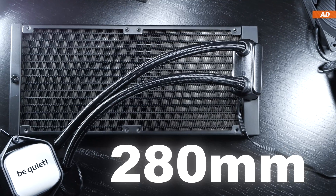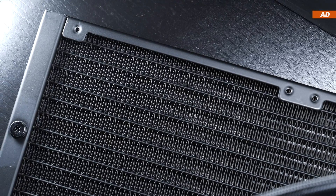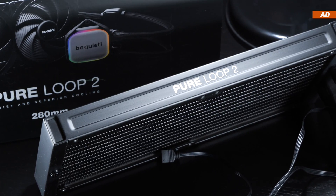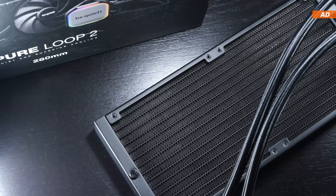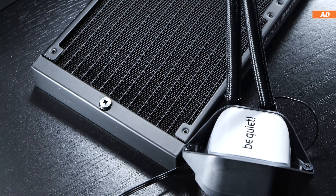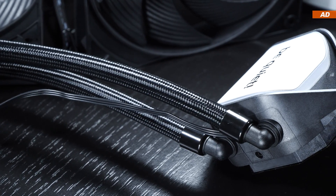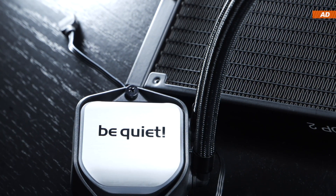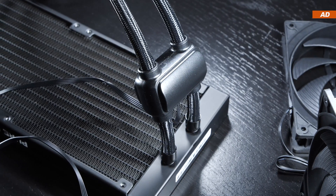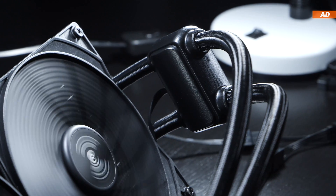Starting with the radiator — this is a 280mm aluminum one. We see a mix of materials, aluminum and copper, for this unit as well. The radiator comes in at a fairly standard thickness of 27mm, so it'll fit easily into most decent PC cases. The refill port is located in an easily accessible location, making it super easy to refill coolant long term. The fittings on both the radiator and water block are made of metal, but primarily are just for looks. Be quiet prefers having their pump not integrated into the water block, but sitting in between the radiator and water block, which can help reduce vibrations and overall noise levels.